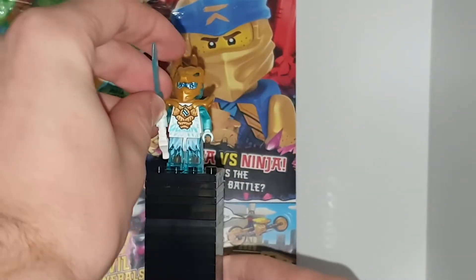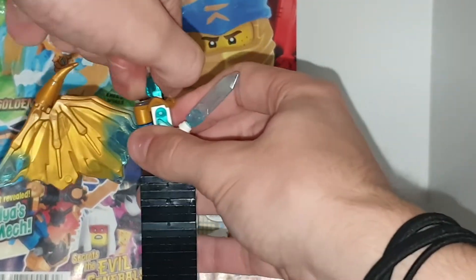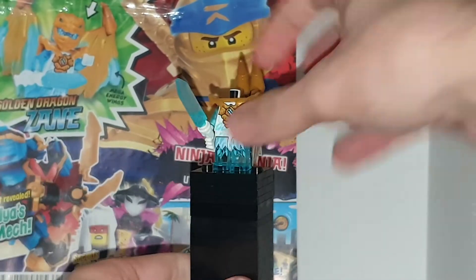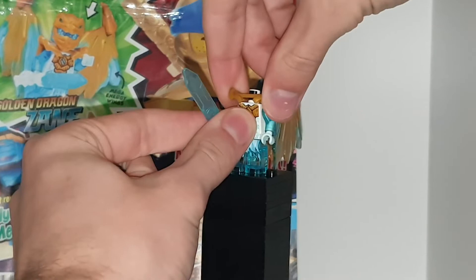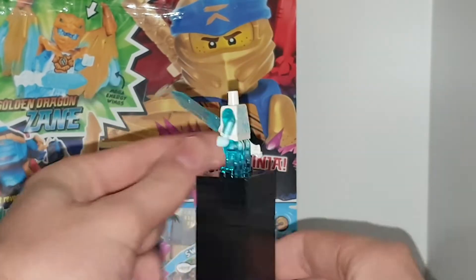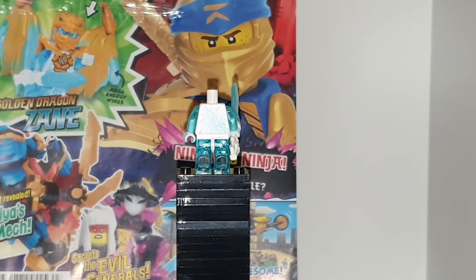Translucent legs and translucent arms. Some nice torso printing, and if you take off his head, you can get a better look at his back torso printing. The torso printing just looks like scales on the front, for like the front of a dragon torso. But this armor piece is quite cool as well, because it has a pin connection. On the back, it is literally just exploding ice, and he has no printing on the back of his head.